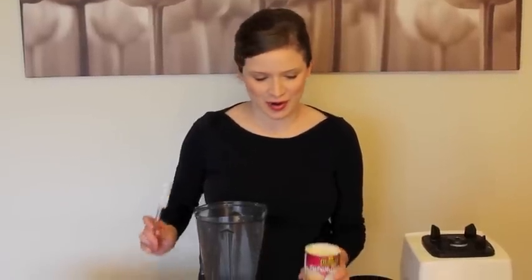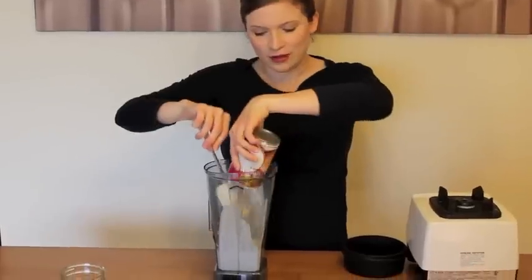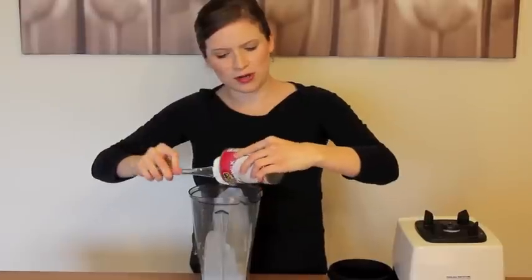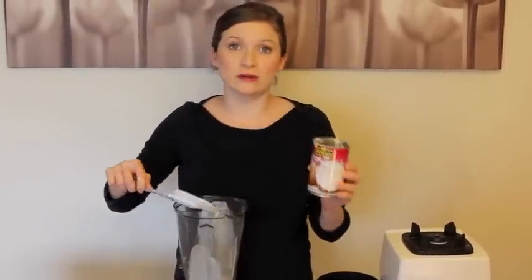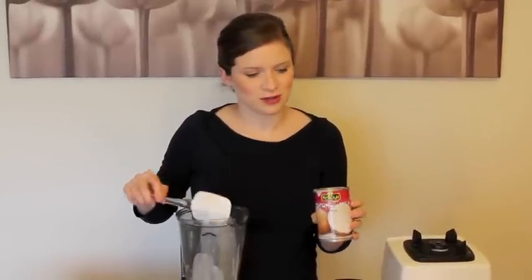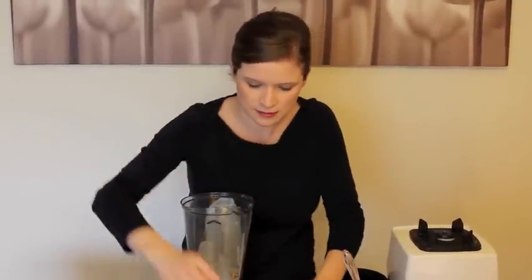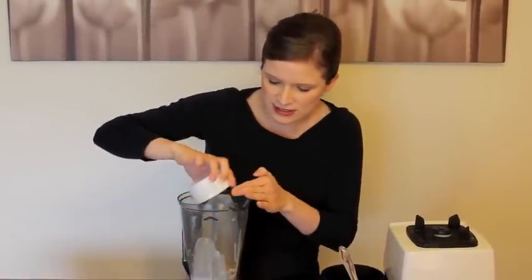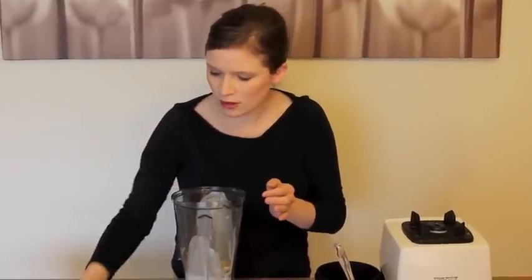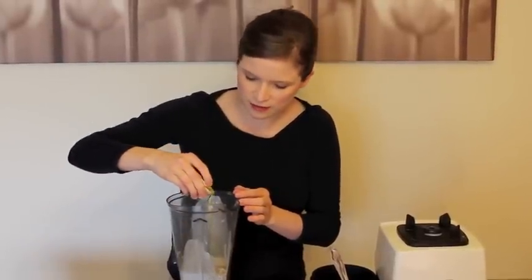Now comes my favorite part where we put all of our ingredients in the blender and just blend it up. First, I'm pouring in my coconut milk. Any brand of coconut milk works pretty well. I like to use the full fat version and I recommend not using a light coconut milk, especially if you're going to have company over. Next, we just dump in our cashews, our yeast flake salt and cornstarch, our lemon juice, our water, and just a little bit of olive oil.